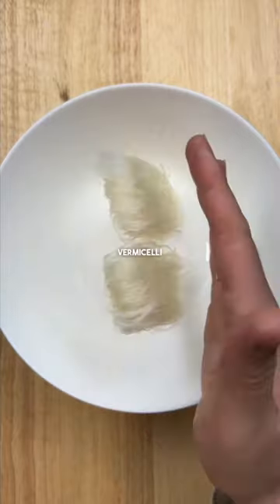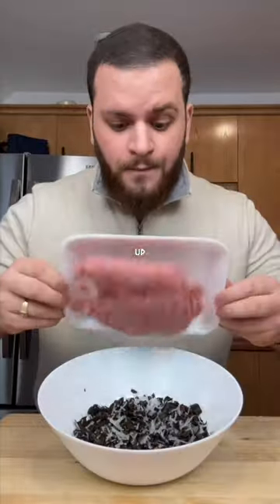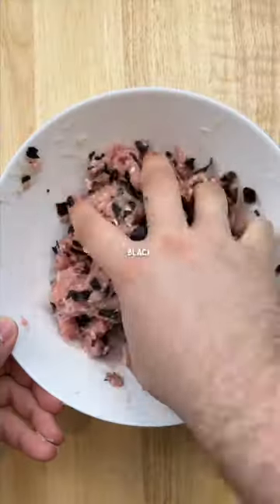Now for your filling, start by soaking some vermicelli noodles with wood ear mushrooms in warm water, then drain and chop them up, and add ground pork, fish sauce, chicken bouillon seasoning, and black pepper.